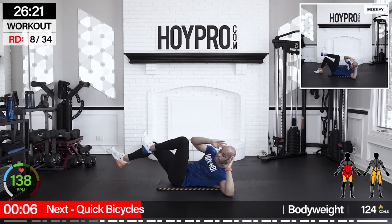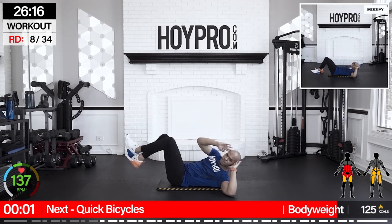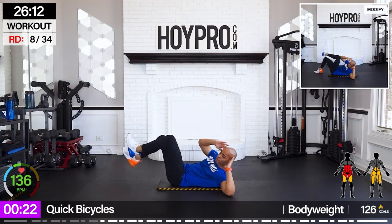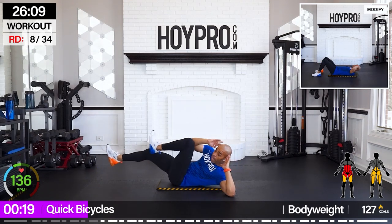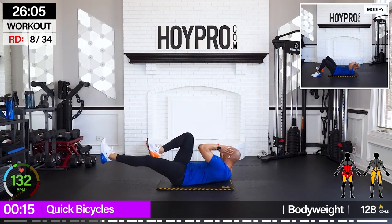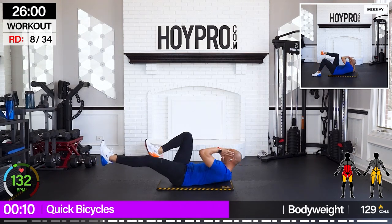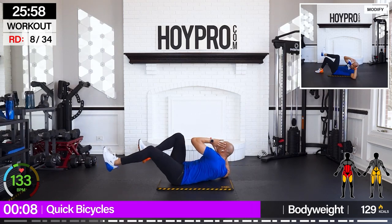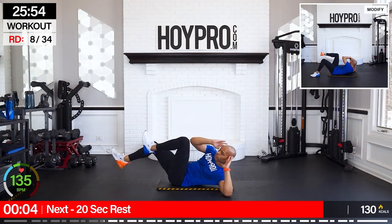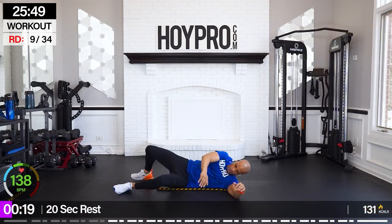We're going to keep it here on the floor — going for quick bicycles. I want to go to a faster tempo, but we're not just doing mindless reps. Bring it up and over, squeeze — still bringing that elbow up, driving at the knee, twisting through those obliques, through the abs. Fire through those abs — almost there, hold it down.